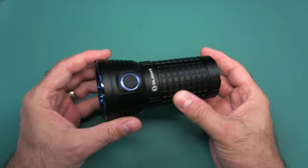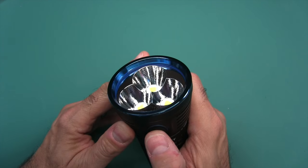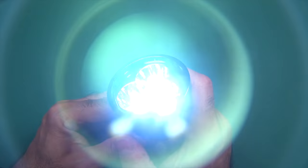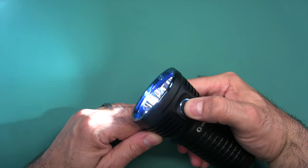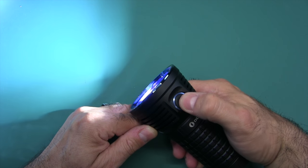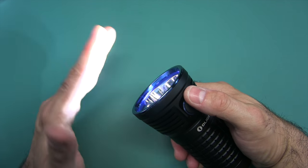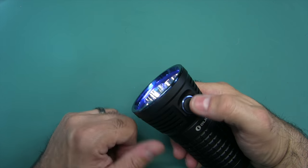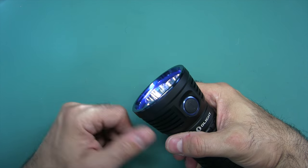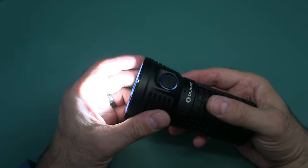Here's how this flashlight works: click the button to turn on, click to turn off. If you want medium or high setting, when you turn it on press and hold — there's your medium. Press and hold again — there's your high. Then it round-robins back to low. Whatever setting you stop at is remembered, so if you turn it off and back on it comes back to that same brightness.